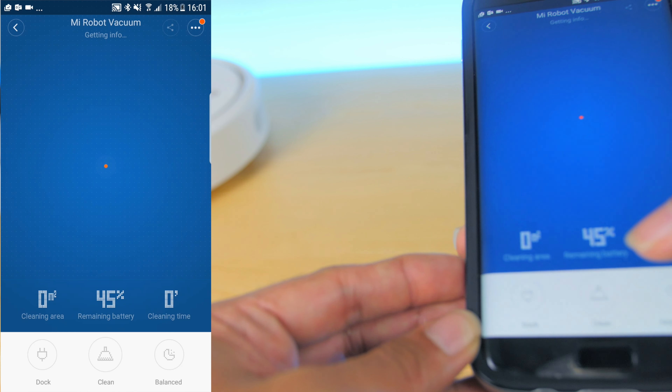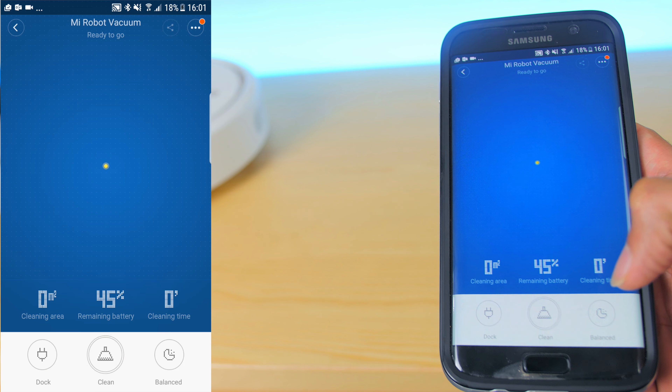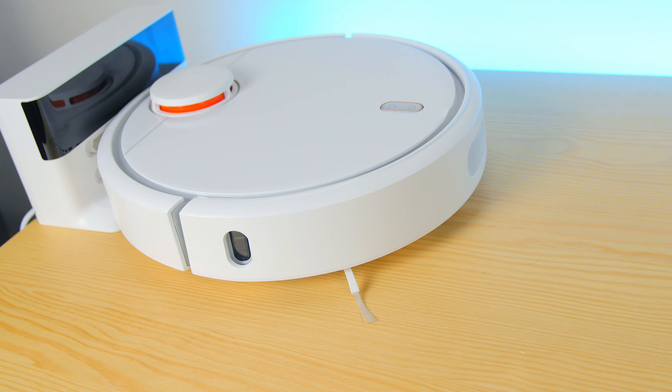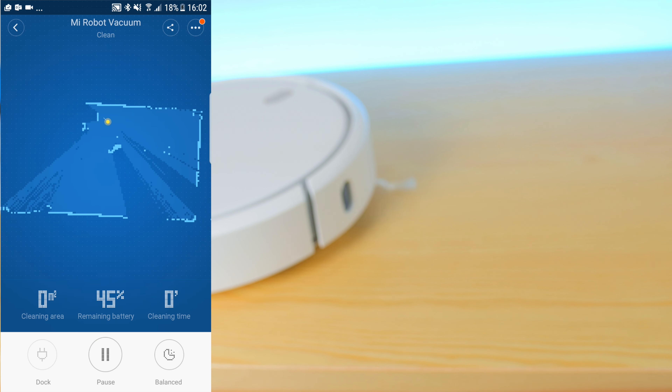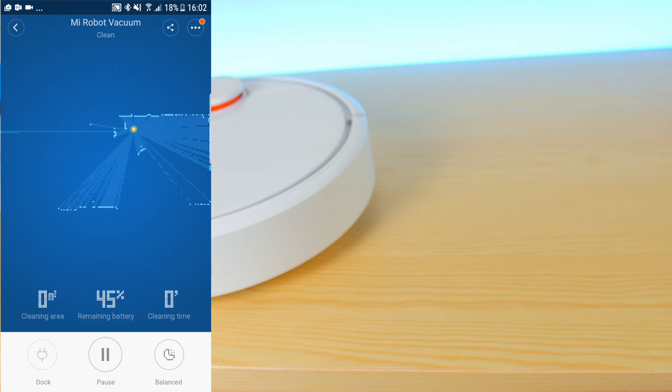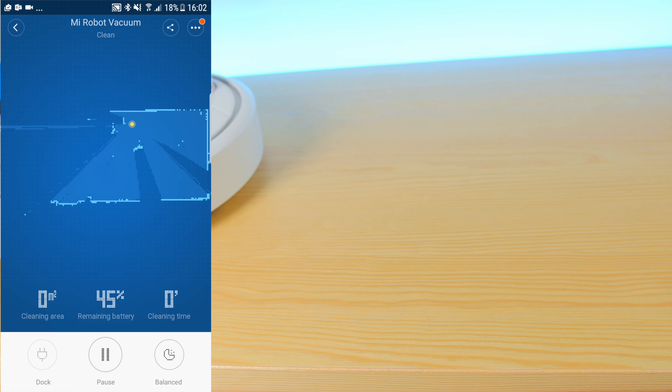To start the device, go back to the home screen and hit the clean button. You'll hear a voice prompt in Chinese and it will begin cleaning. Another great feature is that while it's cleaning, you can track the vacuum's position in real time, and once the area is fully cleaned, it generates a complete map of the whole area.